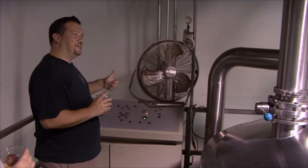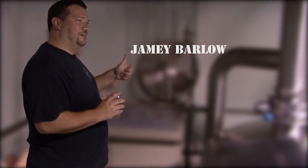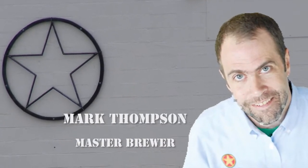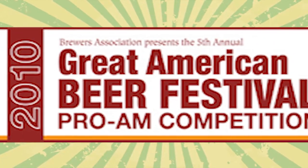My name's Jamie Barlow and I've been a home brewer for about 14 years. I got to make a Pro-Am beer with Star Hill. Pro-Am is a competition that's done during the Great American Beer Festival. I worked with Mark Thompson on it, and he decided he wanted to do my California common beer, McSteamy as I called it. This year about 75 to 80 beers were done.